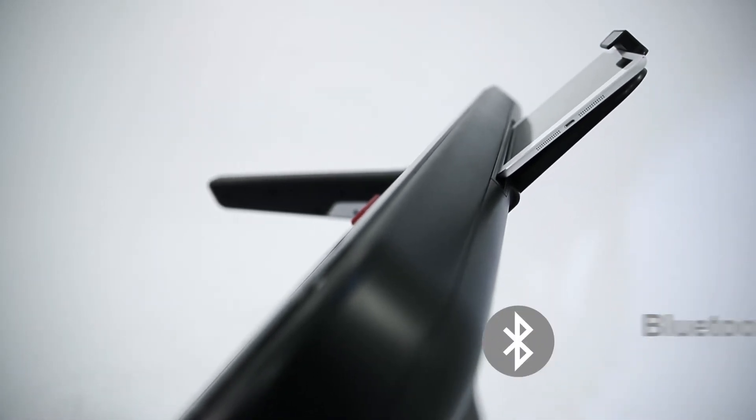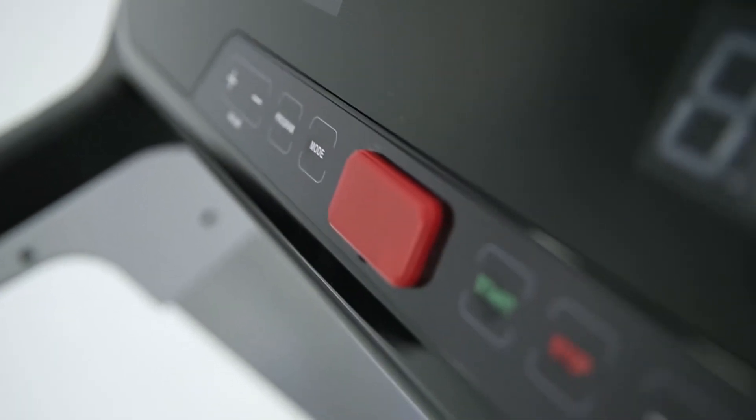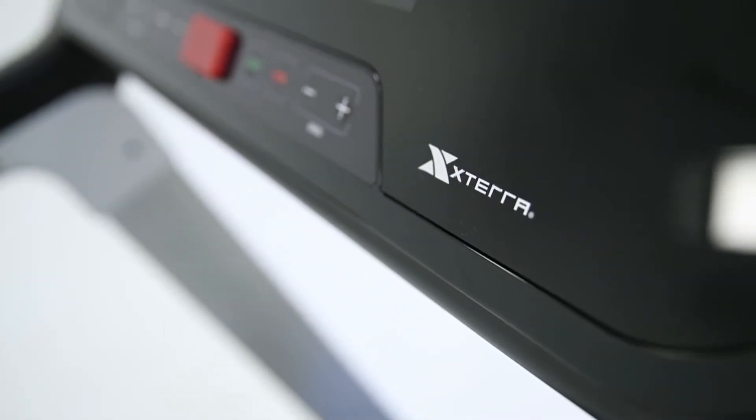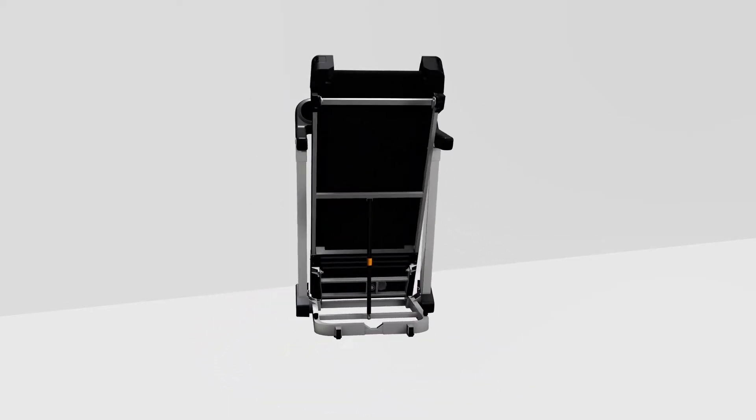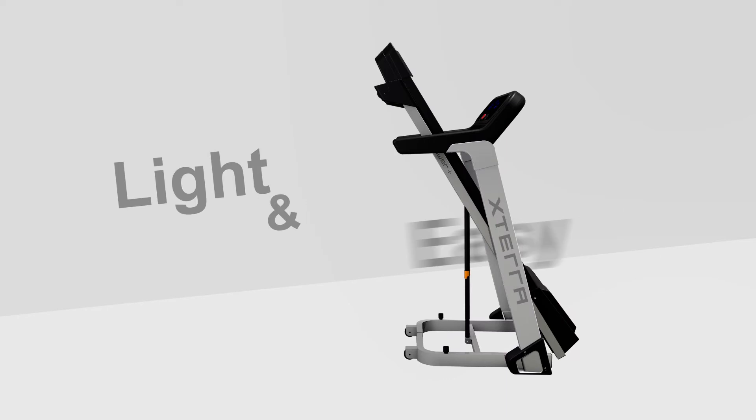iPower Plus also has Bluetooth capability and sports an exquisite console design. It's light and easy to fold, and comes equipped with moving wheels to make storage easier.